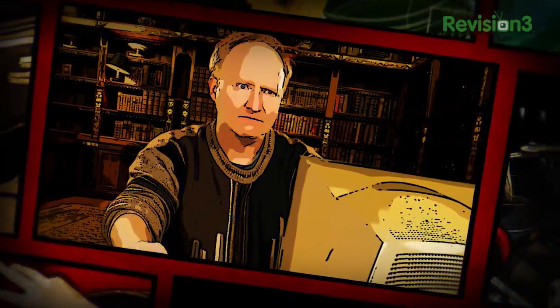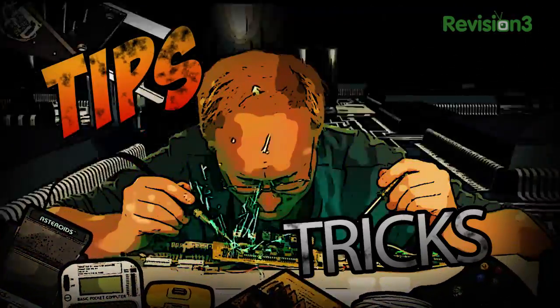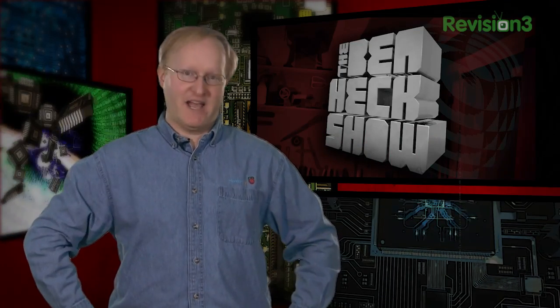Benjamin J. Heckendorf — every week he takes on new projects, shares tips and tricks, and answers your viewer questions on The Ben Heck Show.